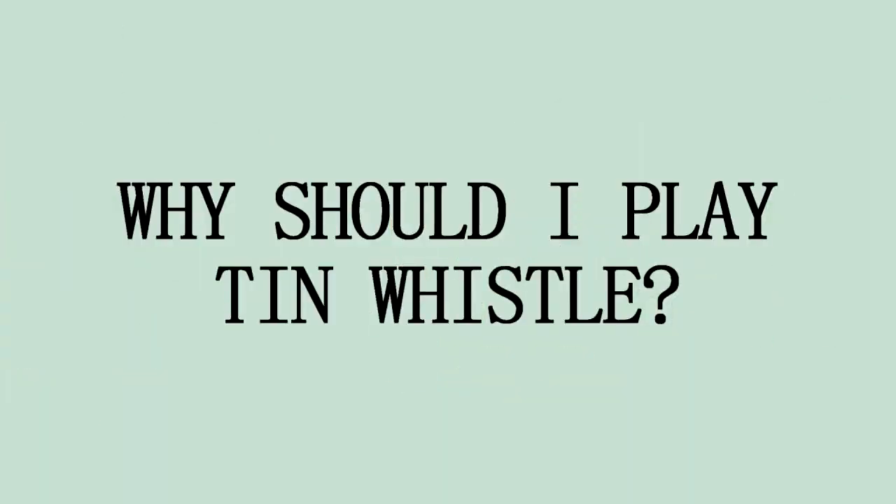Hello beautiful people, thank you guys so much for tuning in. Today we are answering the question that you've probably asked yourself a thousand times before: why should I play tin whistle? There are thousands of mental health benefits, physical benefits, social and even spiritual benefits attached to playing a musical instrument. With tin whistle in particular there are so many amazing reasons why you should get started if you don't already play.